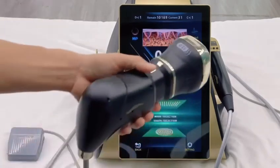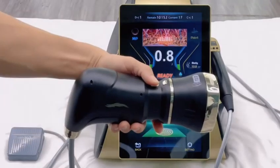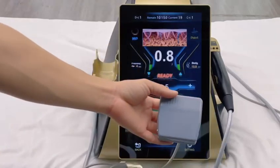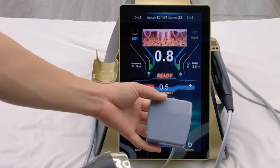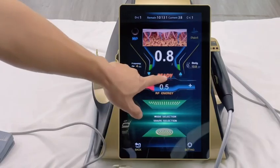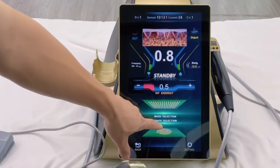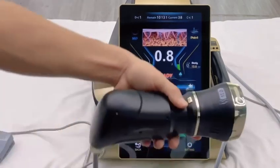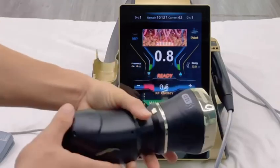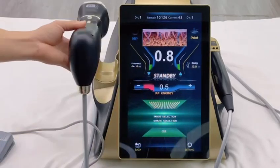First, press the standby button to switch the mode of the machine, then start the handle to shoot output. We can also use the foot pedal to control the handle shooting. If we want spiral mode, press ready to return to the main interface, click standby, then it will shoot in a spiral pattern after pressing the handle button. After finishing the operation, put the handle on the handpiece holder.